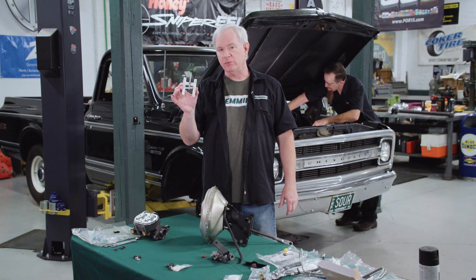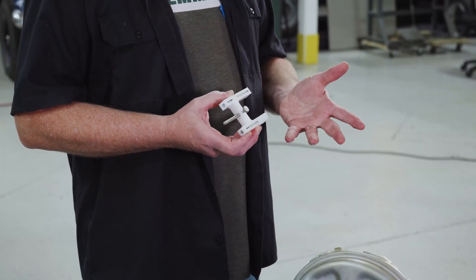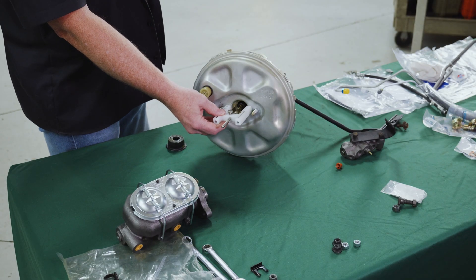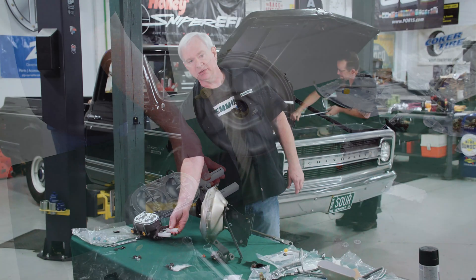We're using one of these tools that are readily available now — a lot of the brake parts companies have them. You can pick them up off the internet, off Amazon. It's just a simple little tool that allows you to measure the position of the push rod coming out of the power brake booster relative to the depth of the hole in the master cylinder.